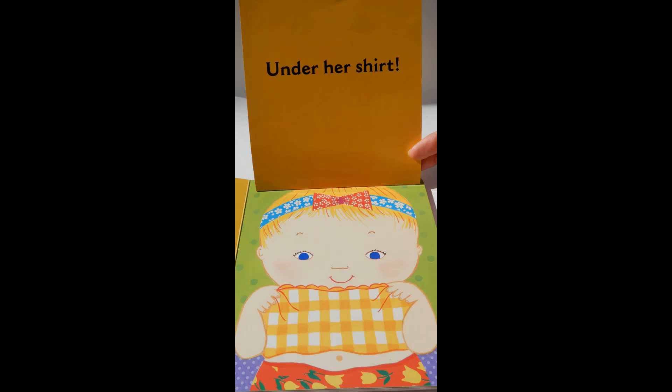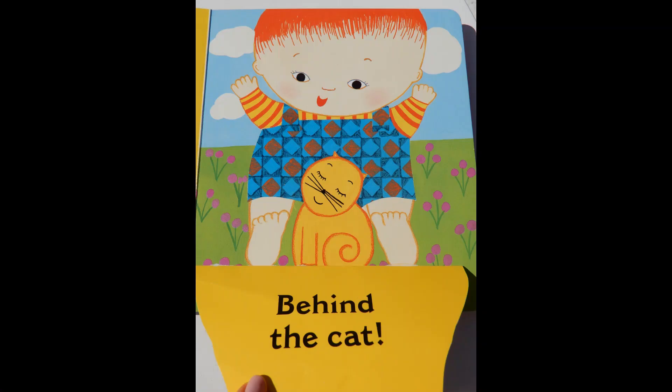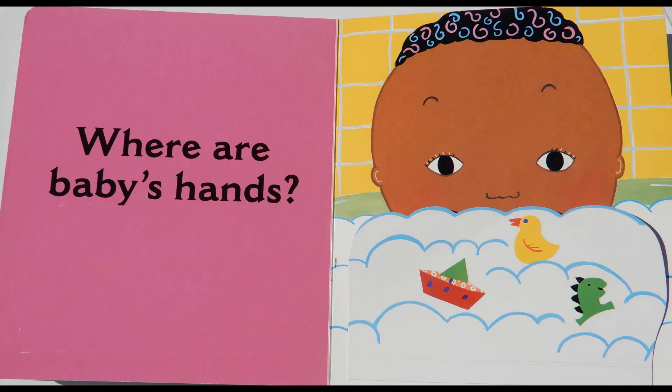Where is baby's belly button? Under her shirt. Where are baby's feet? Behind the cat.